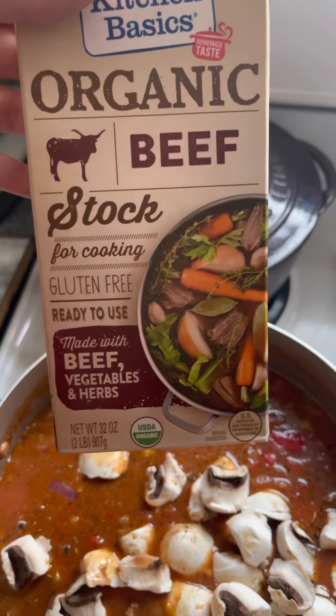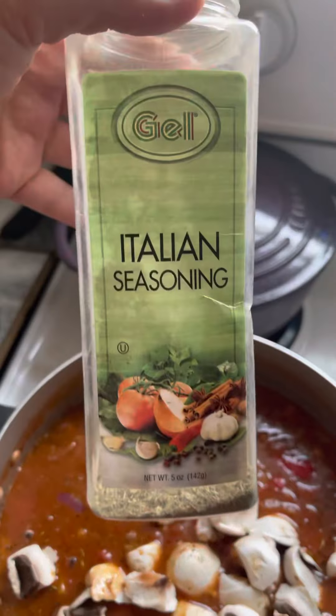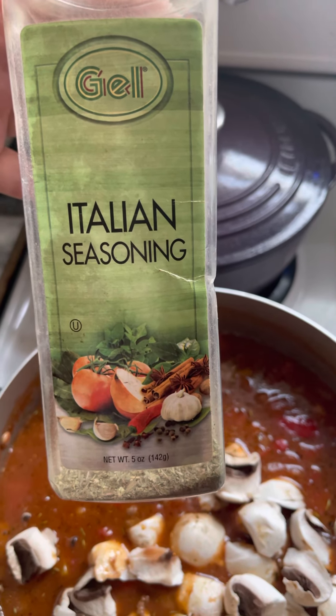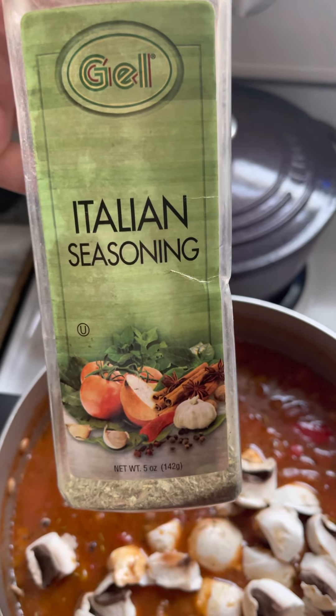You're cutting that sweetness with beef stock — a whole 32-ounce container of beef stock, which is in here. In addition to that, Italian seasoning also cuts the sweetness. However, do not be too generous with the Italian seasoning because you don't want it tasting like spaghetti sauce, so just season to taste.